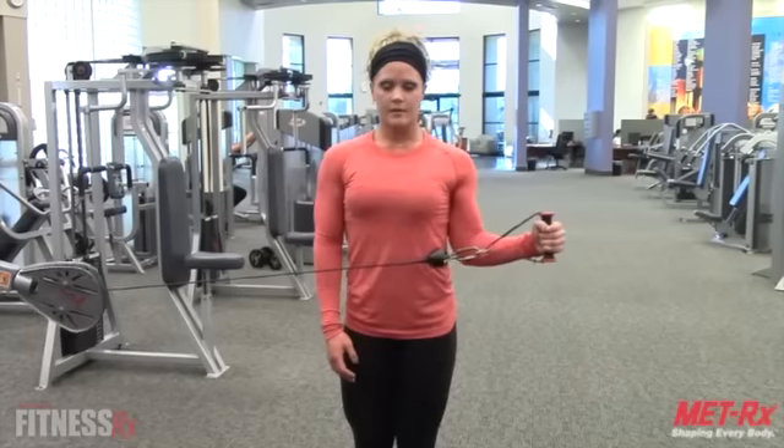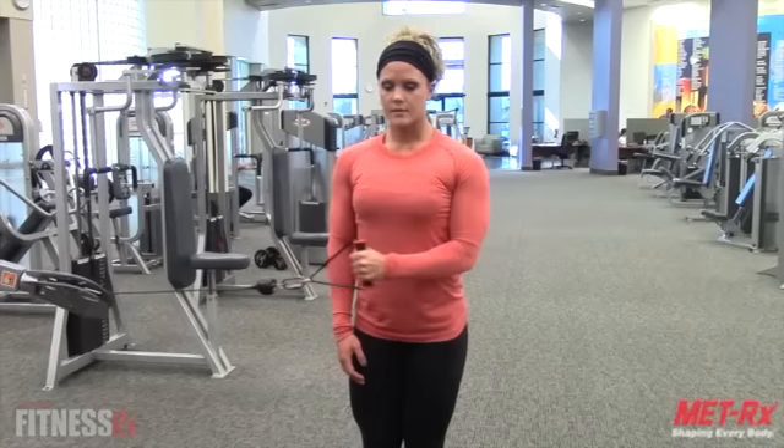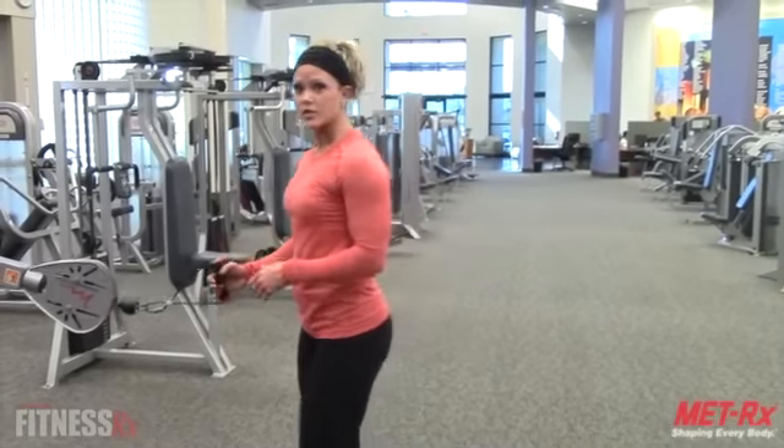Again, you don't want to go heavy — it's just a warm-up. Squeeze and hold the contraction at the top. Make sure that you do it on the other side as well, so you're just going to turn the other way and do internal and external rotation on the other arm.